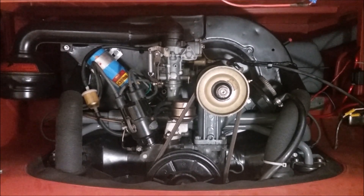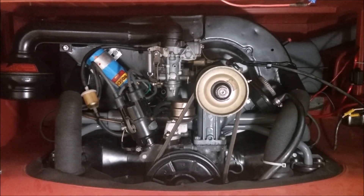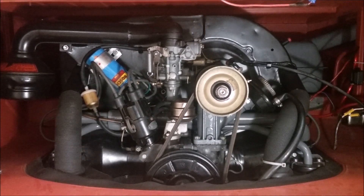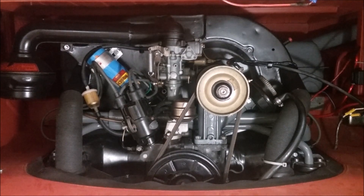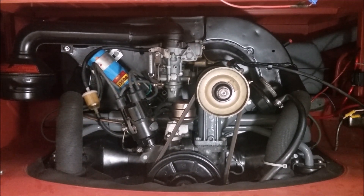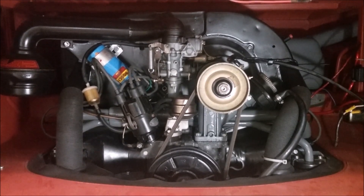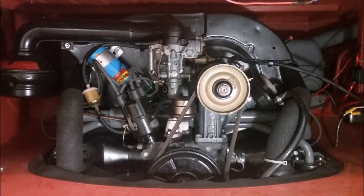Now we're going to listen to what the engine sounds like when it has four strokes of compression, but it's got an exhaust valve that is not opening up. When it doesn't have an exhaust valve opening up, it's spitting back into the intake manifold. This engine right now has got an exhaust rocker that's not working and the exhaust valve is not opening. Listen to it very closely and you can hear it spitting back into the intake manifold every time the intake valve opens.